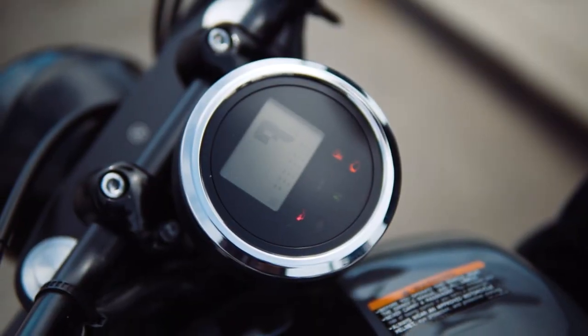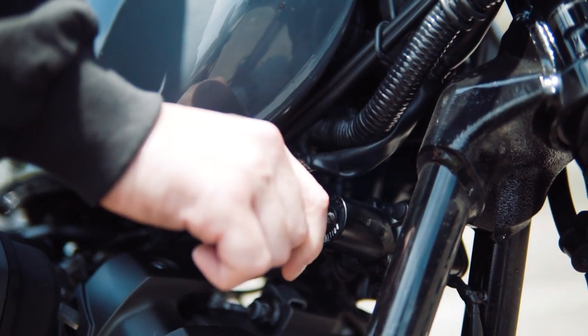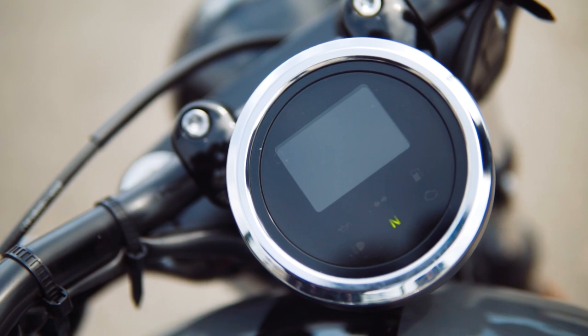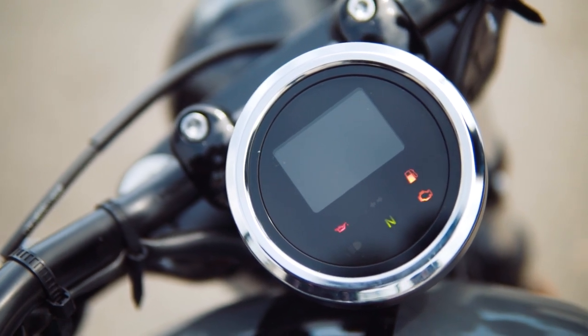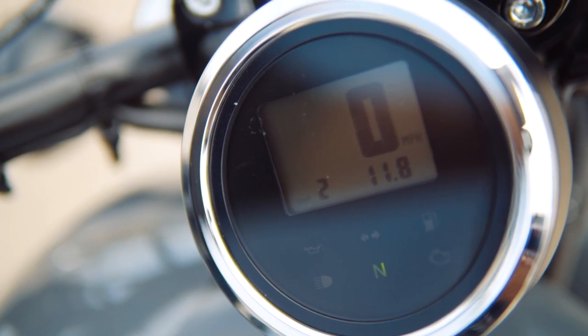We'll start with the gauges. When you first insert the key and turn it to the on position, it allows the tachometer to display proper information like gas indicator, miles per hour, service lights, odometer readings, and time.